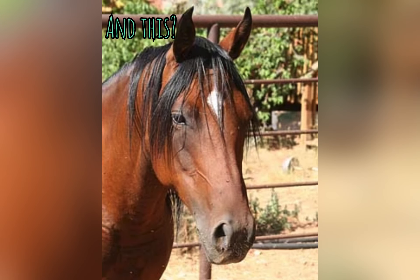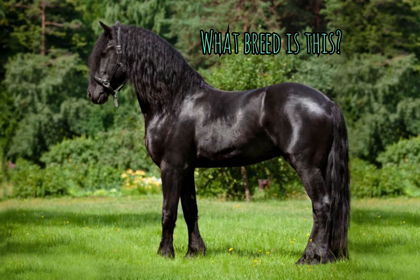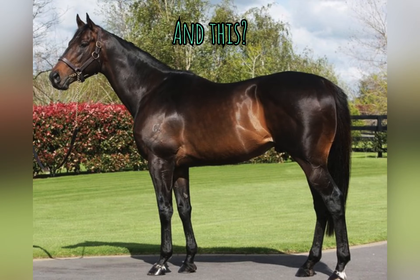And this? It's a mini blaze. And what breed is this? That's a Shetland pony. No. And this? That's an Arabian.